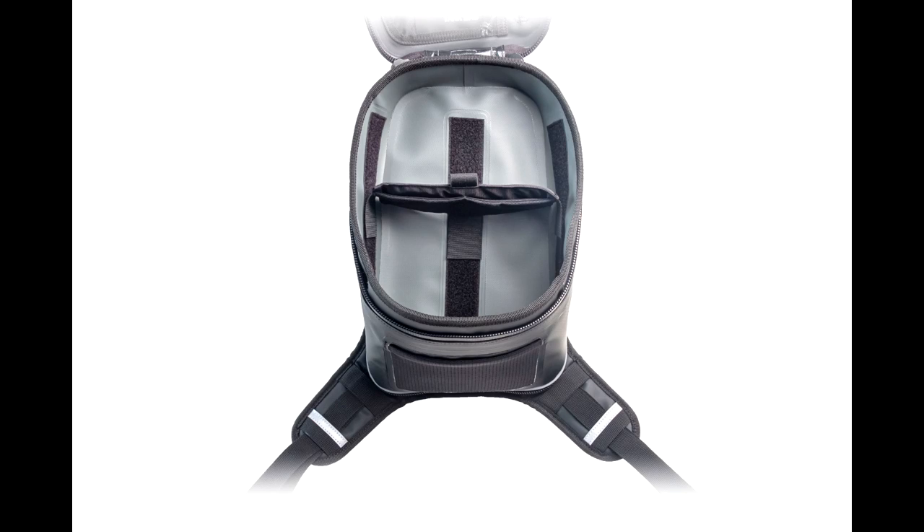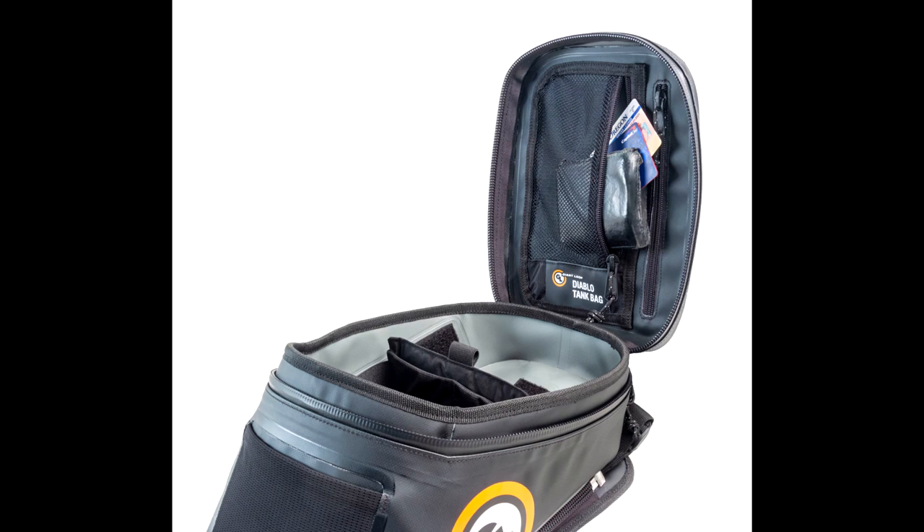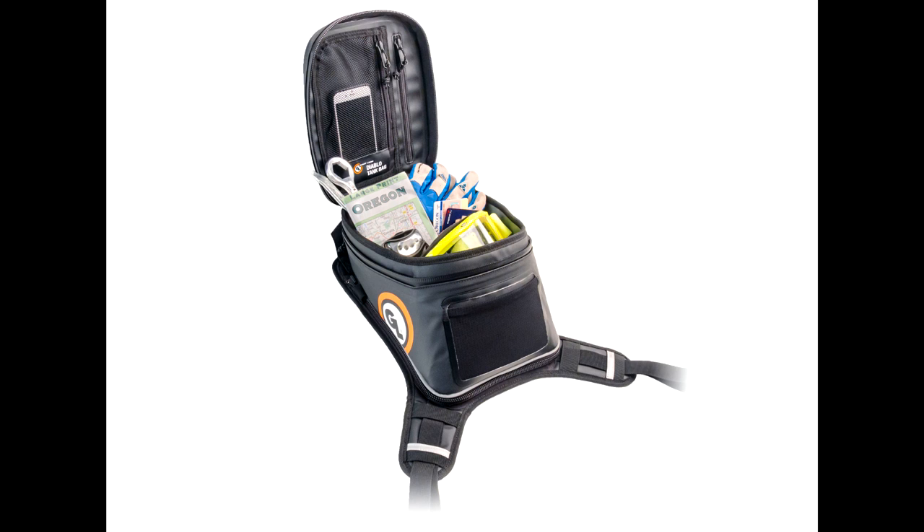The movable divider, internal zippered pockets, and exterior mesh pocket allow you to organize your gear — keys, wallet, gloves, and any other items you might want to have readily accessible while still seated on your bike.